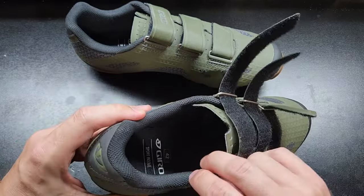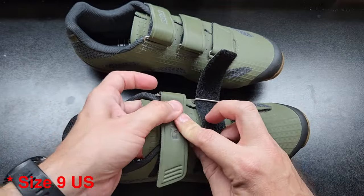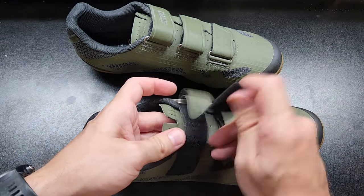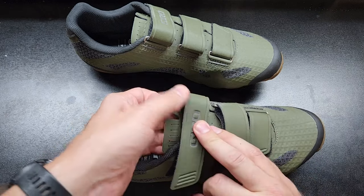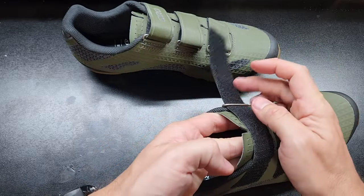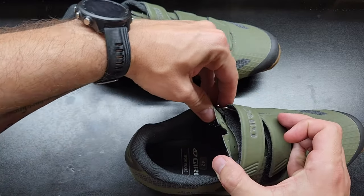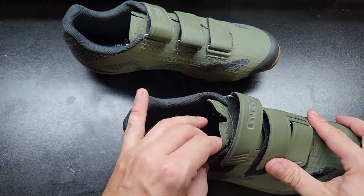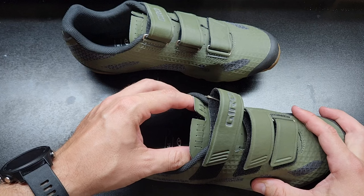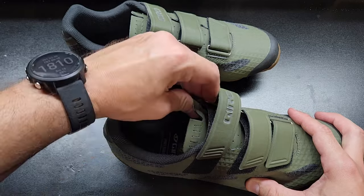These are size 42 Europe, size nine American, which was true to fit for me, so that was totally fine. But here's the key problem: they just weren't that comfortable. The first thing I noticed is that no matter what I did with these, and I had to get them pretty loose to make it even reasonably comfortable, they really press on the top of my foot going into my ankle — right up here at this point. It wasn't a big deal for a short ride, but after a while it got a little painful right here.